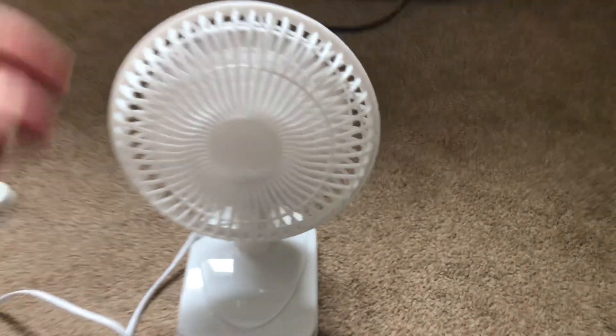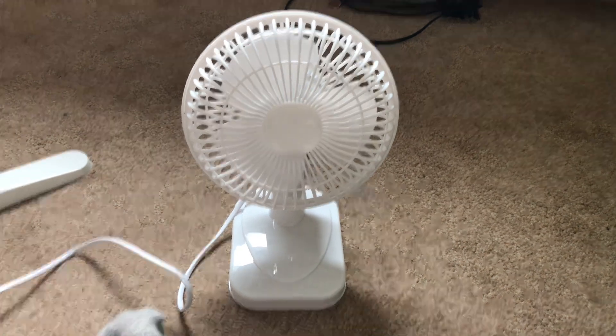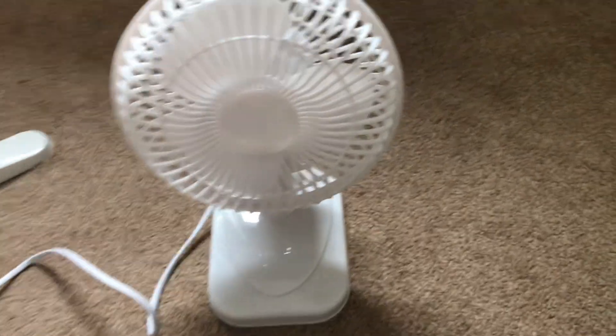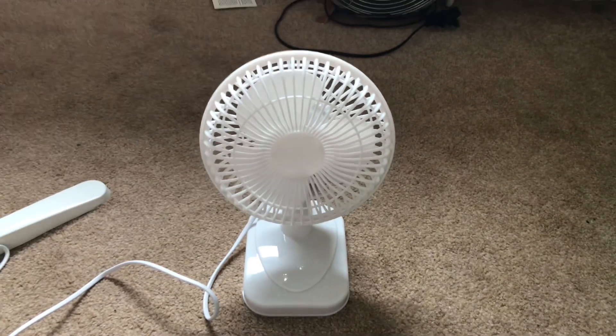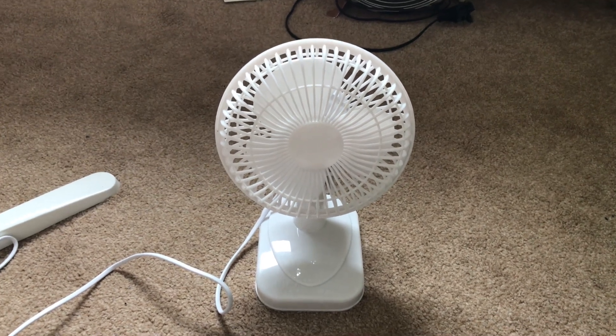And now for the spin down time. Okay, that's it for the video on the Status 6-inch white desk fan, one of the newer models. Hope you enjoyed, and thank you for watching as always. I'll see you in the next video — bye now guys.